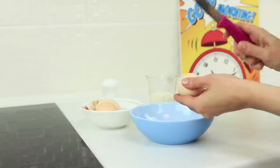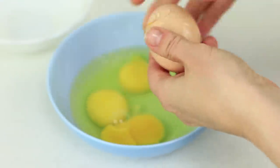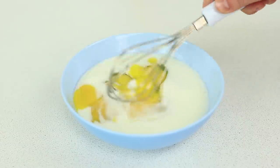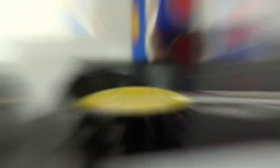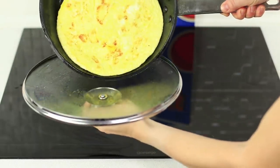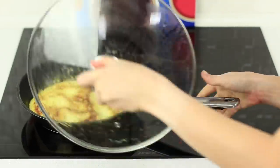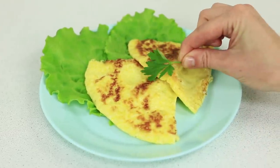You know how to make an omelet, right? Break a few eggs into a bowl, add milk and some salt, and whisk the eggs. Pour the mixture onto a heated pan with oil and fry it under the lid. Now remove the lid, transfer the omelet to it, cover it with the frying pan, and turn it over. This way your omelet will be fried on both sides. Mmm, great idea — it's delicious!